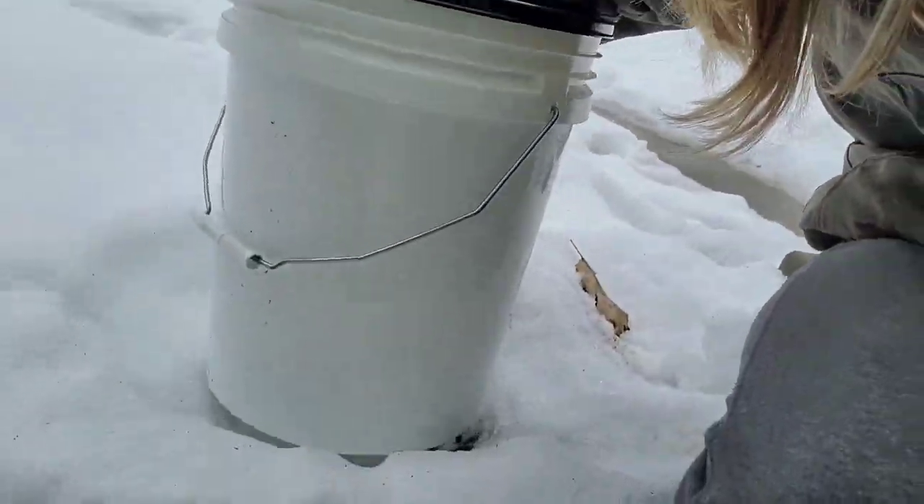Once you've hauled the sap back to the house, if you can't boil it right away you need to keep it cool to stop bacteria from growing. You can use a freezer, a big fridge, or — like us — shaded snow banks at the front of the house. Stored cool it keeps for about a week; frozen, you can keep it until you're ready.